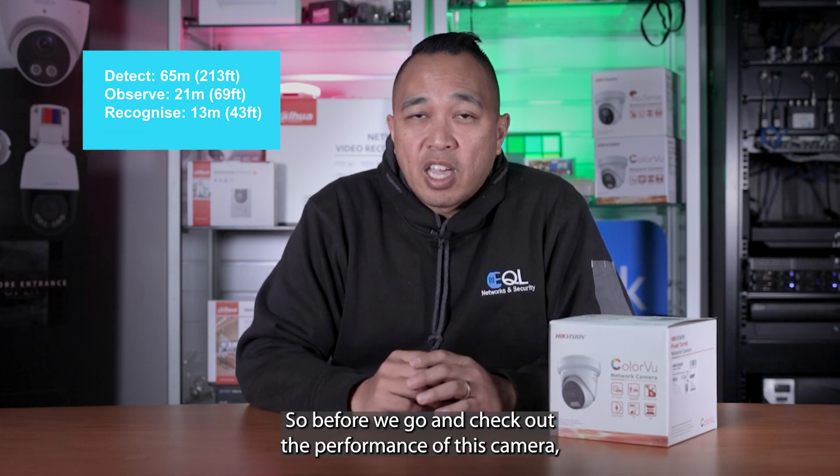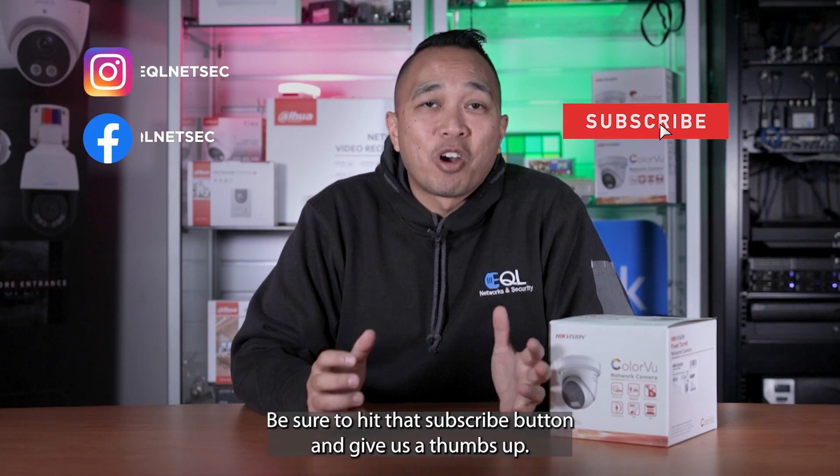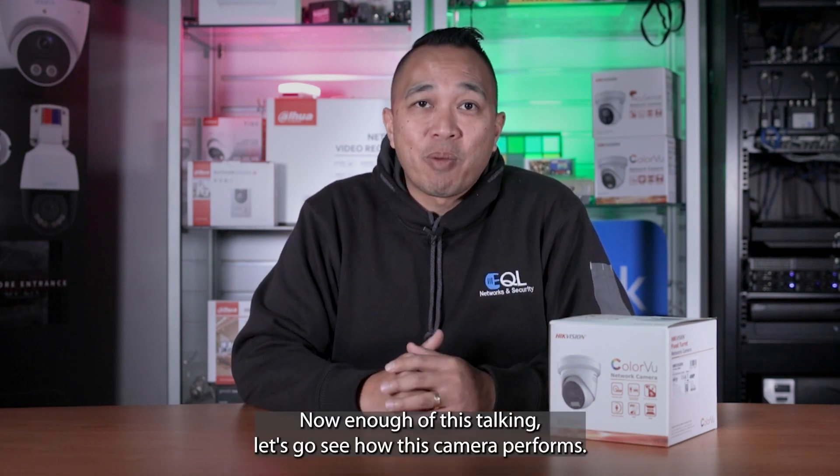But before we go and check out the performance of this camera, if you're new to this channel and like what you see here, be sure to hit that subscribe button and give us a thumbs up. If you have any other questions or comments, don't be afraid to hit us up in the comments section below. Now, enough talking — let's go see how this camera performs.